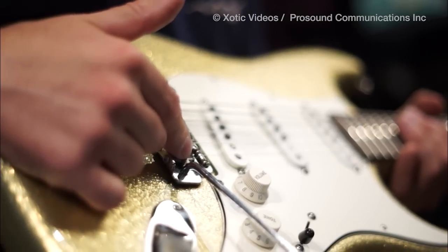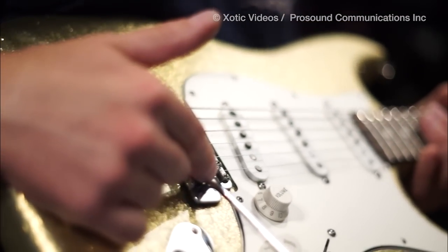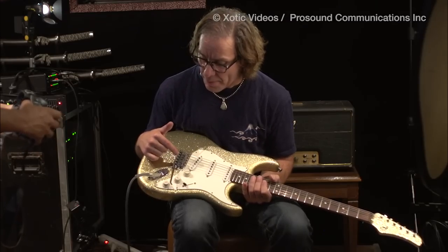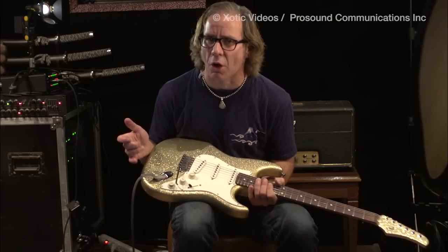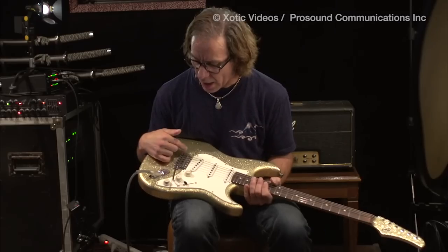Yes, titanium — the stuff they put in fighter jets, one of the hardest metals on the planet. And immediately when these went on my guitar, I could tell a brightness and a brilliance to the strings. Even when the strings get a little old, they still have this bright, springy, brilliant tone to it. And I love them.